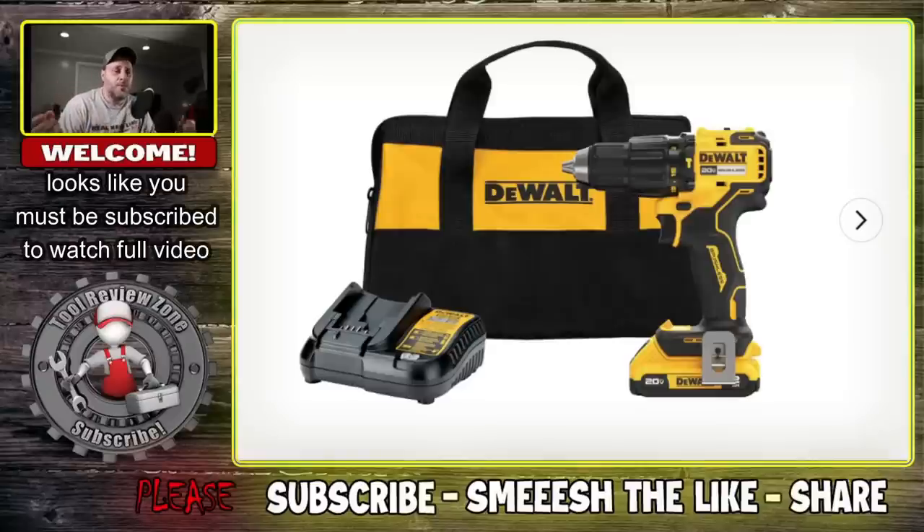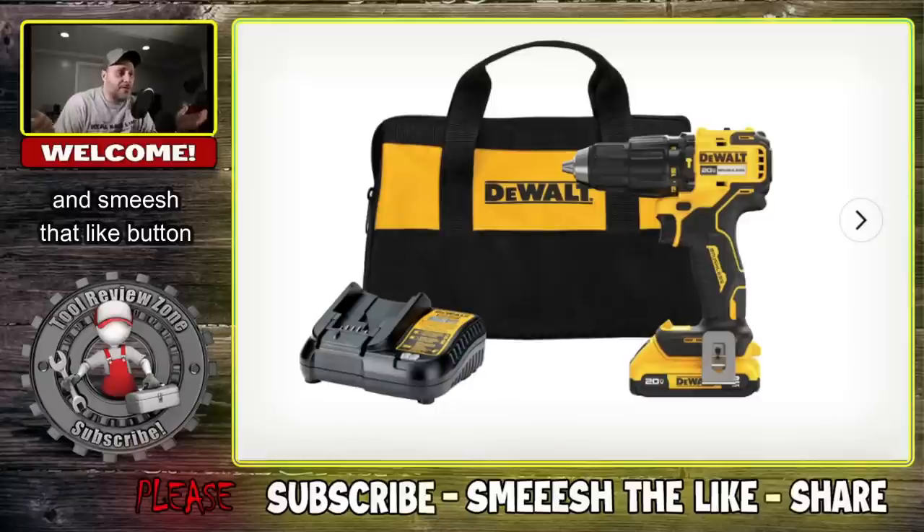There's something new on YouTube. If you're not a subscriber or a member to this channel, this is something new on YouTube — I have no control over it.